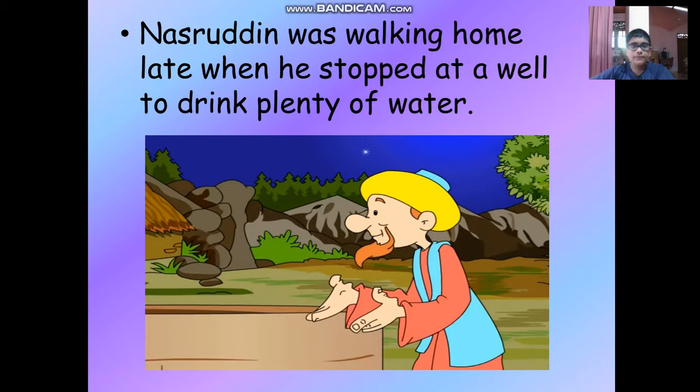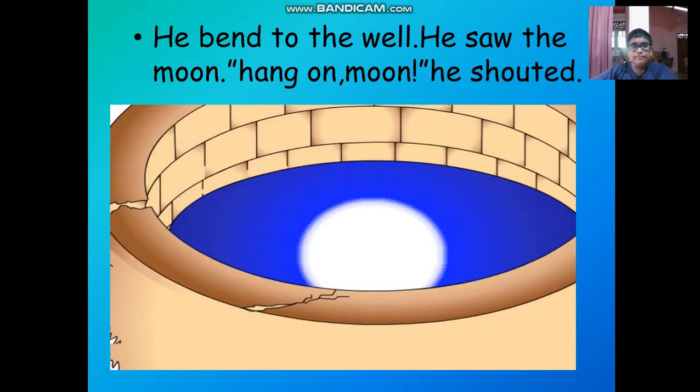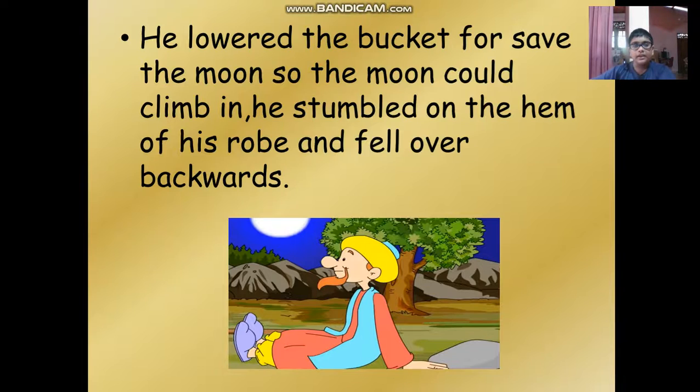Nasruddin was walking home late when he stopped at a well to drink plenty of water. He bent to the well and he saw the moon. Hang on, moon! he shouted. He lowered the bucket to save the moon, so the moon could climb in. He stumbled on the hem of his rope and fell over backwards.